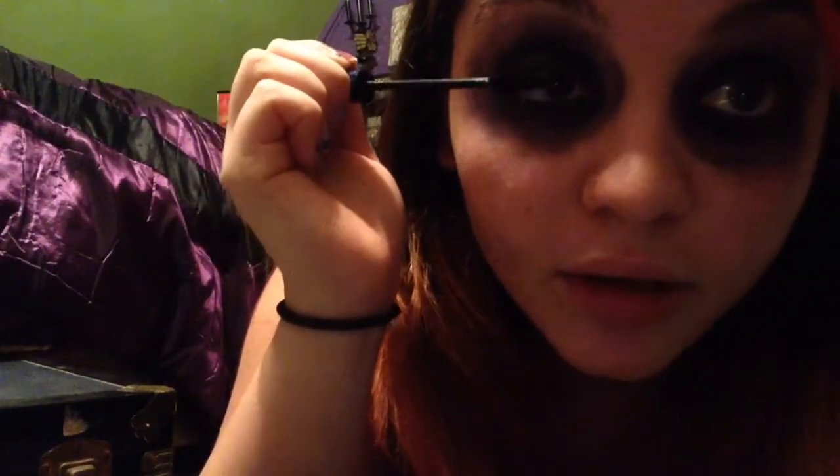After that, we're going to take our mascara and just do the top layer of your eyelashes. Go up in a stroking motion — that's really all we're doing for this part. It's really simple to do mascara, and now we're finished with our eyes.